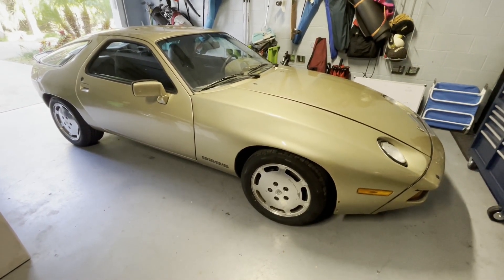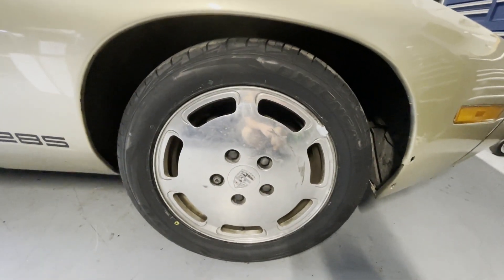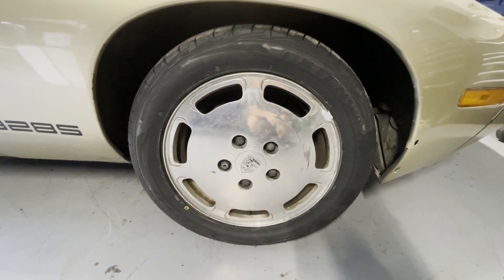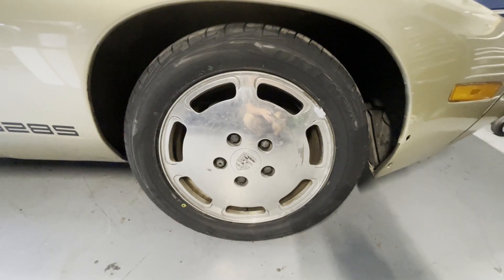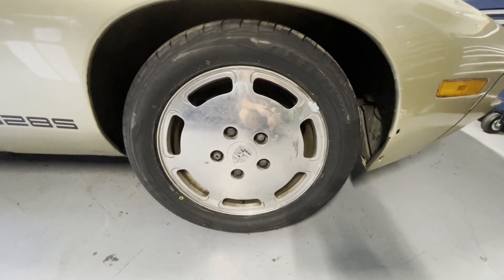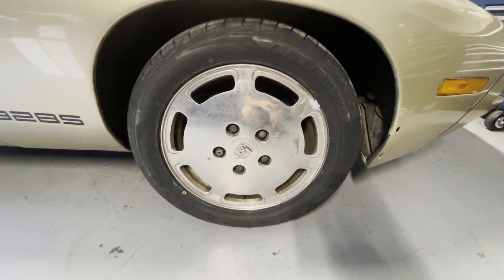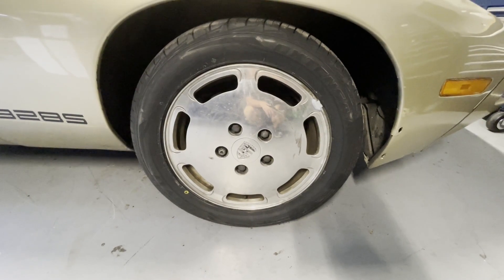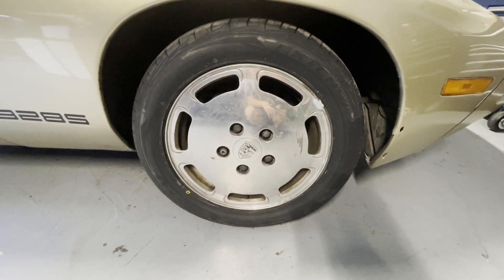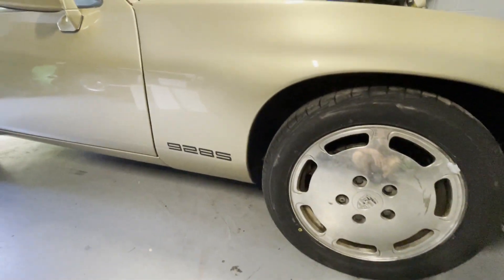There she is — got the new tires on her. New tires, ready to get going. Now we have to figure out where we're going to drive this thing. There's more to do on it, but we can actually use it now. Come back, subscribe, and see what we do with this — where we go, what car shows or meets we go to, cars and coffees, and what other things we do to it now that we've got it running and driving.